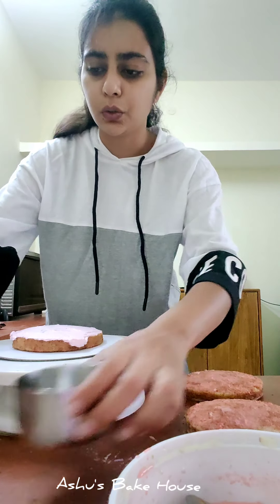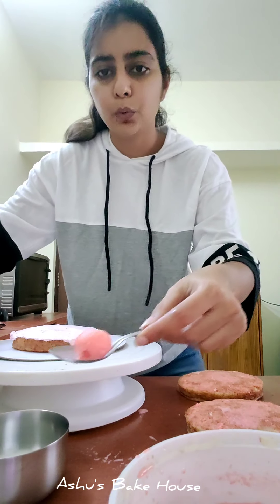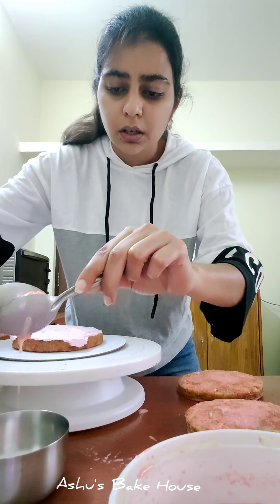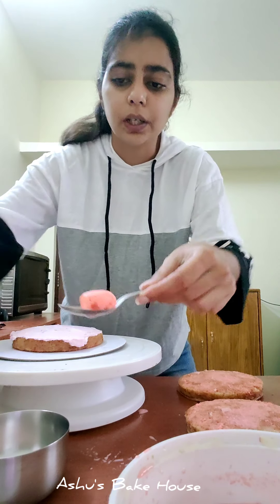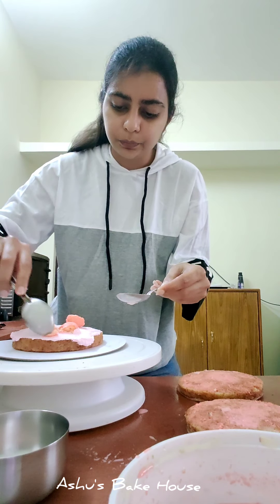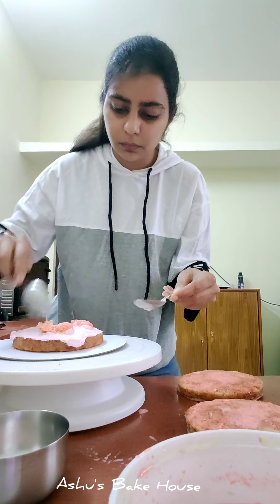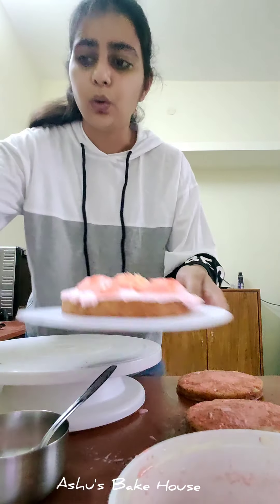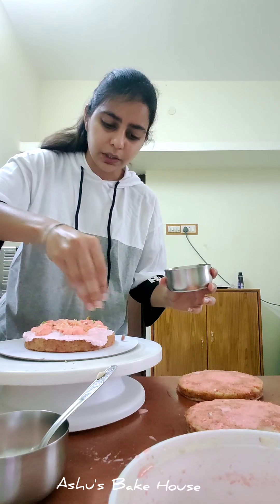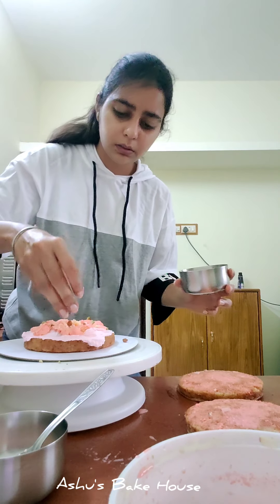Now here's a trick: when adding the rasmalai, you need to remove the juice — the ras — from it first. Using two spoons, softly squeeze each rasmalai piece, then chop and spread them over the cream. After layering with rasmalai, add some chopped pistachios and almonds. Don't add too much — save some for decorating.